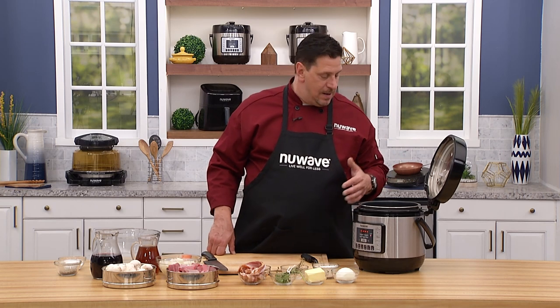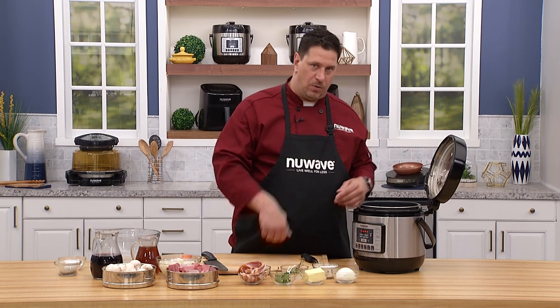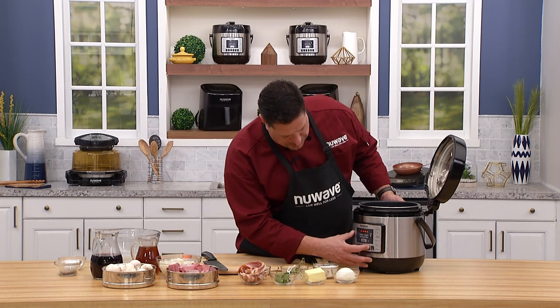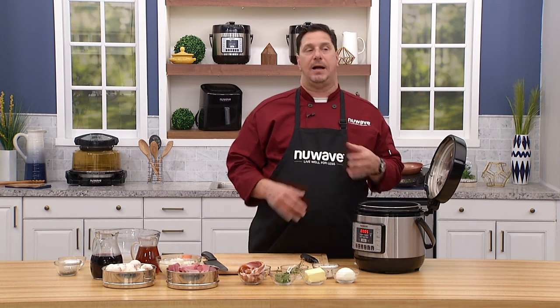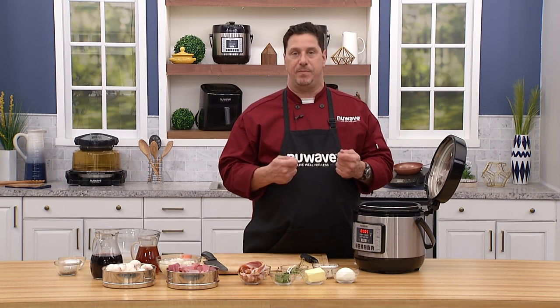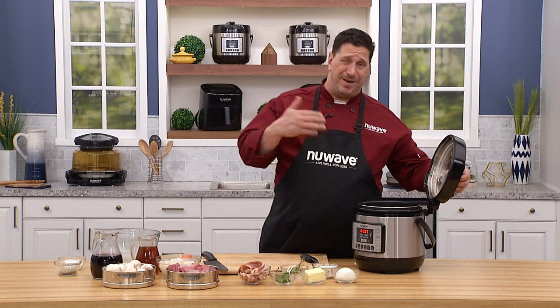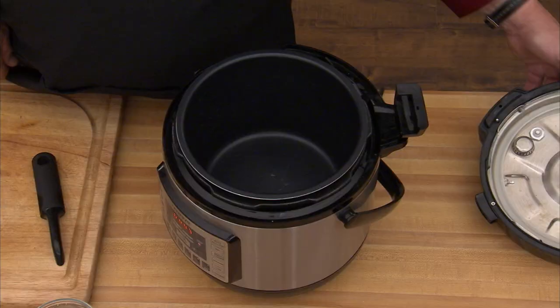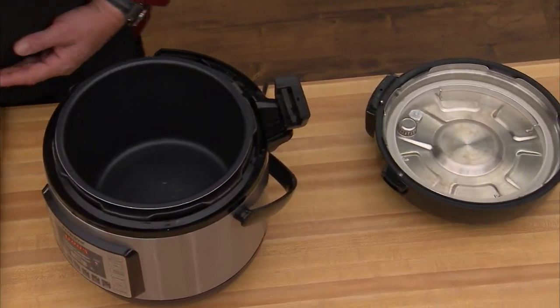One of the reasons I love this compared to all the other ones on the market: number one, I can set this pot right now while it's open to sear — it's going to get the bottom of the pot really hot so I can brown the meat. The other thing I love is the lid comes off very simply, giving me a little more freedom to cook.